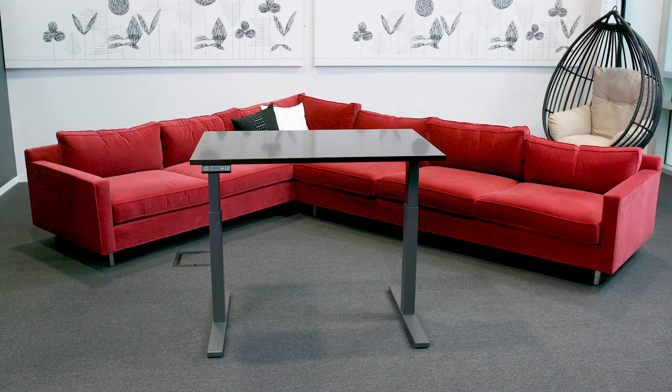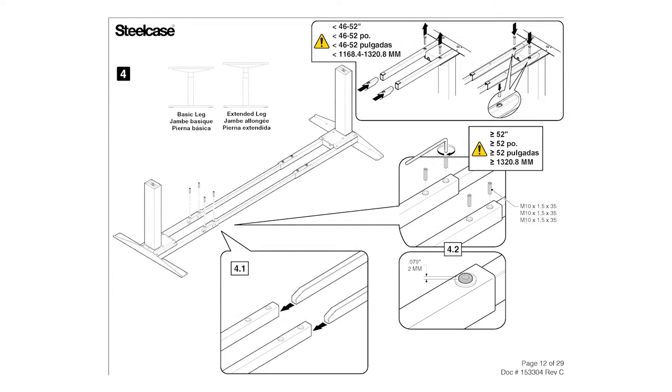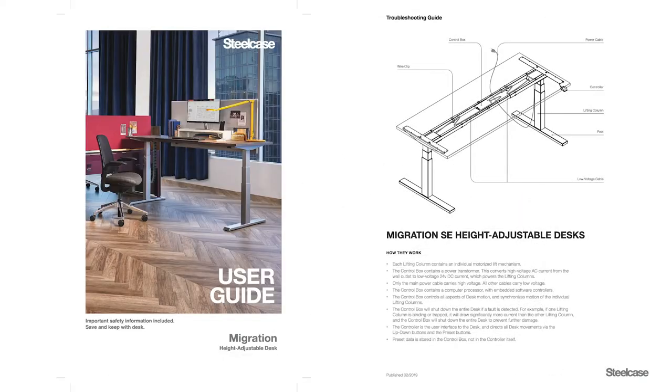This is the installation video for the Migration SE Height Adjustable Desk from Steelcase. Soon you'll be ready to sit, stand, and move throughout your day. You can follow along with these steps in the assembly instructions, where you will find additional tips for installing the different size desks. The assembly instructions will be found in the small electronics box along with your user and troubleshooting guides.